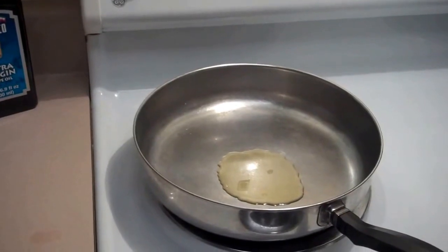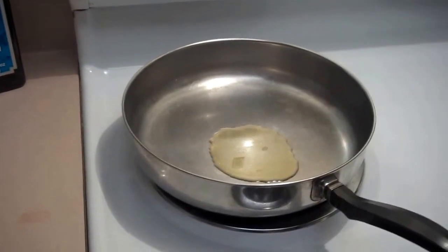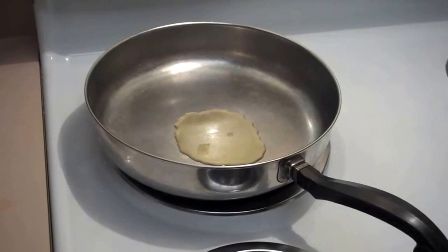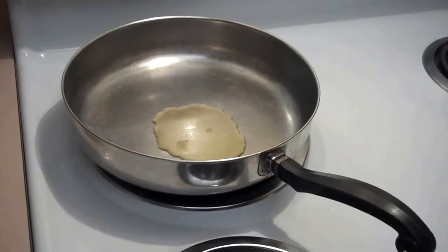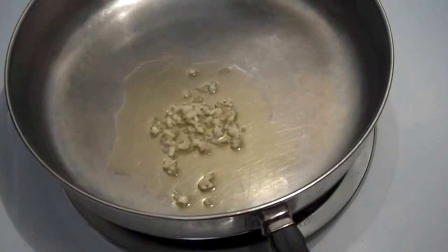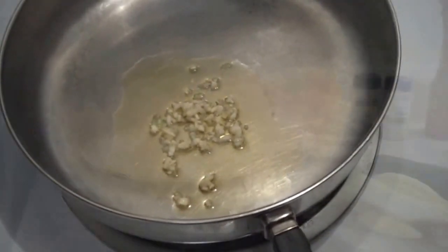You'll take some olive oil and put it into a pan — about that amount. Once it's heated up a little bit, you're going to start your garlic off first and let it cook a little bit before you add the onion and the celery. I've added my garlic to the pan and we're going to let that start to cook just a little bit before we get everything else started.